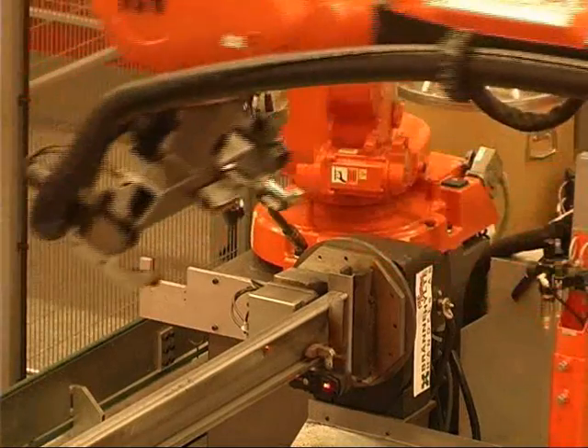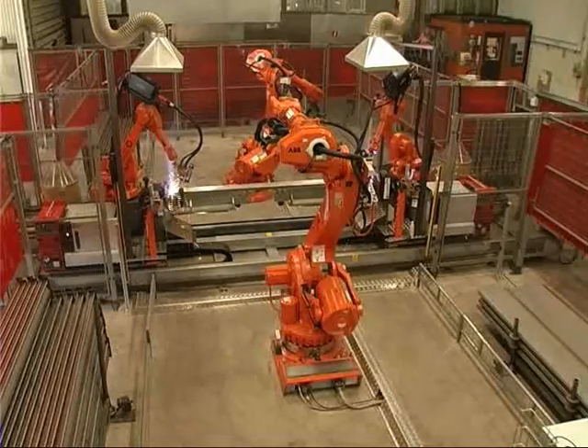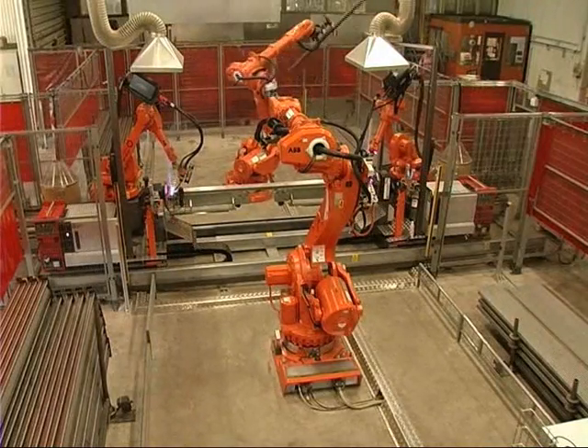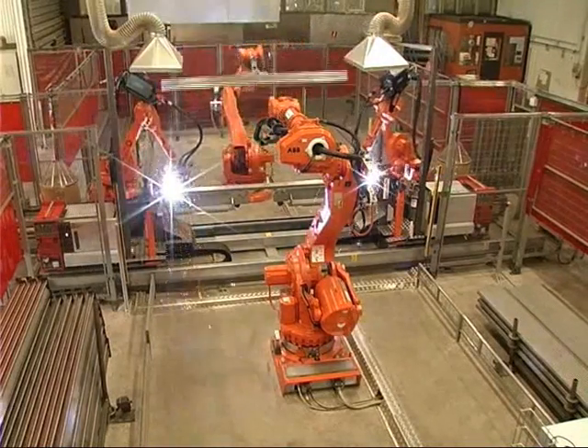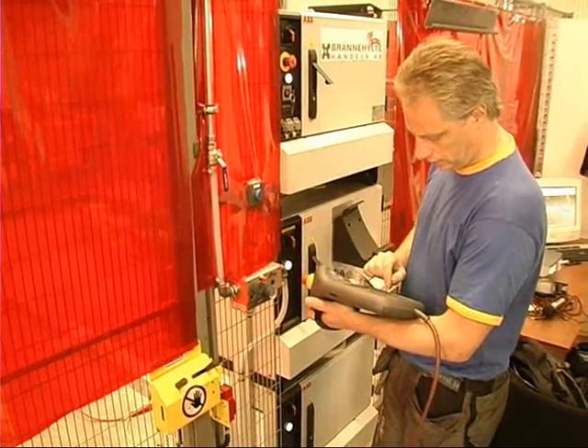What we have done is to go outside our normal standard functionality, to really utilize the possibility to run all four robots together with four external axes in one system — everything controlled by one controller. We have done some adapted design, both in the hardware and the software, to be able to get all this functionality in place.